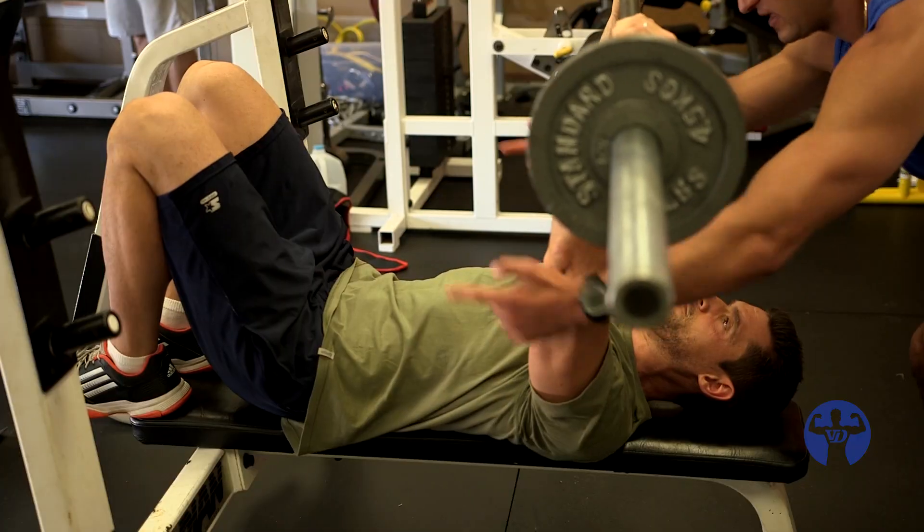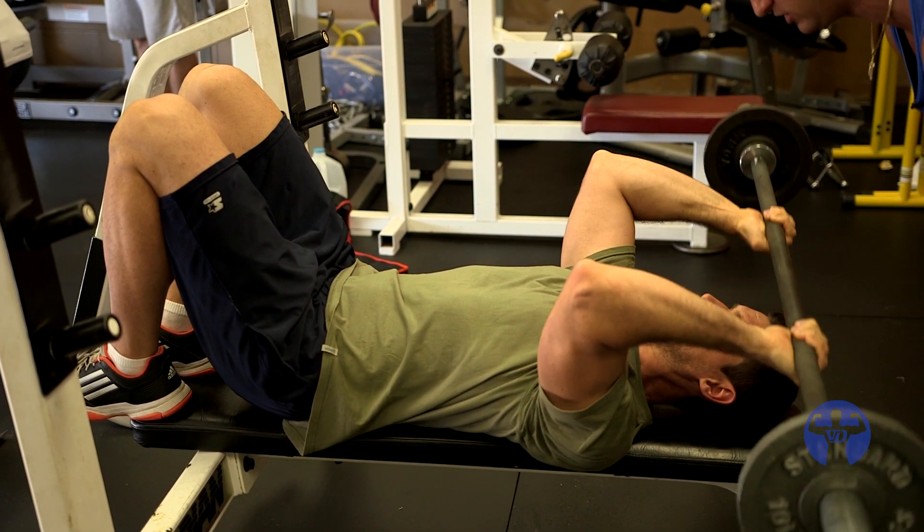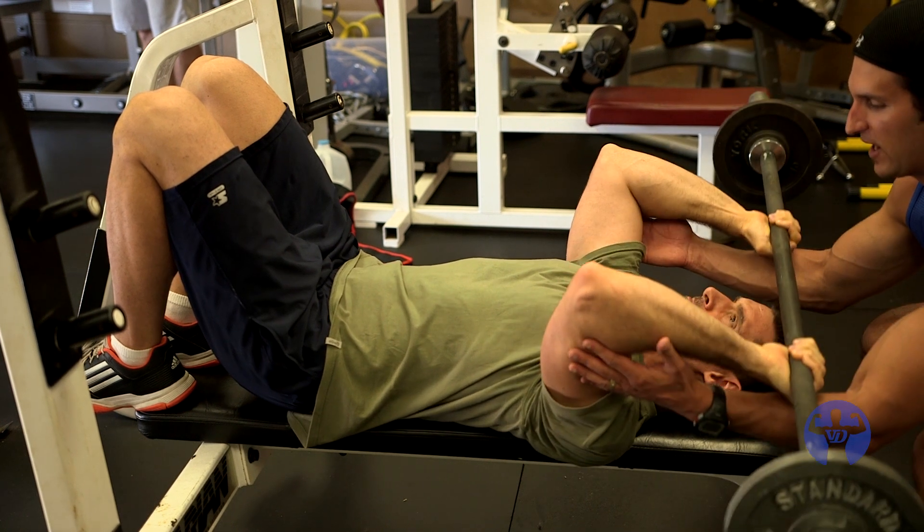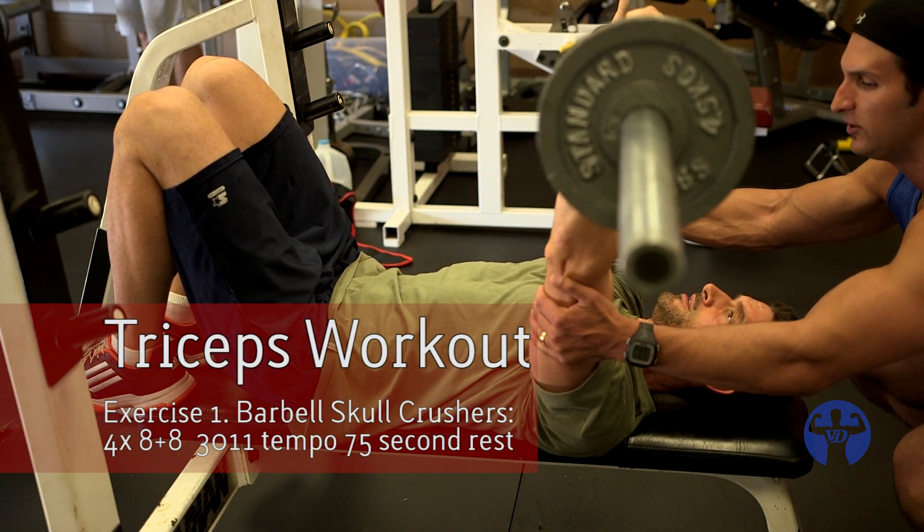My goal today is to just want to hurt a little and maybe figure some new things out for myself for the future. Your biceps face me, so you need more — yeah, that's better. There you go. Just keep this stuff turned in.